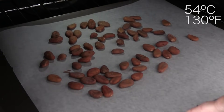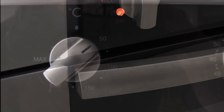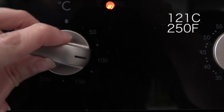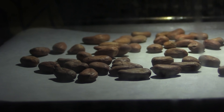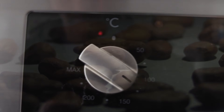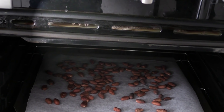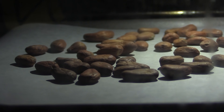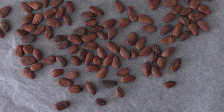Preheat your oven to 54°C or 130°F, then put the beans in and immediately turn the heat up to 121°C or 250°F. Put your timer on for exactly 15 minutes, and once the timer goes, turn the oven back down to 50°C or 120°F and open the oven door for a minute just to let it rapidly cool down. Then close the door and leave them in there for another 12 minutes. They should now be done — take them out of the oven and let them cool for 5 minutes.